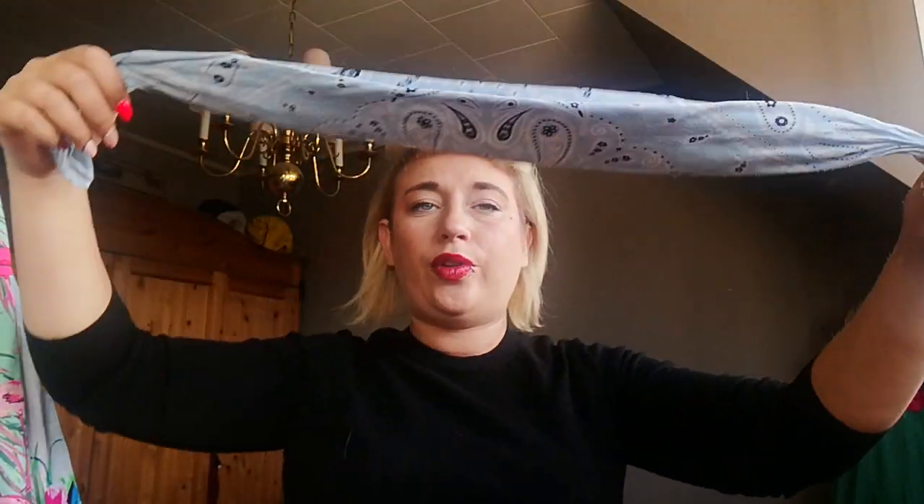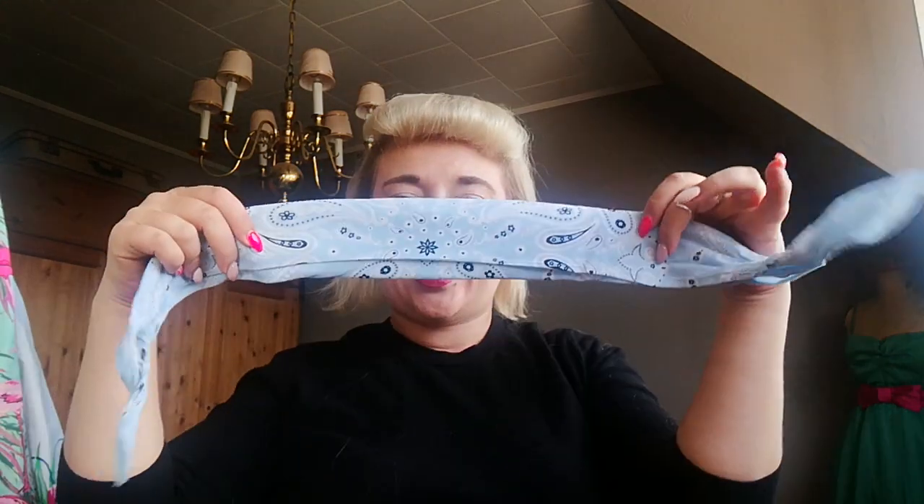Just fold it — first into a triangle, then you roll it up. Let me do it again so you can see.